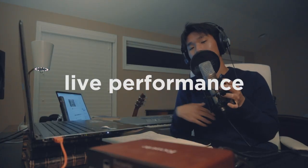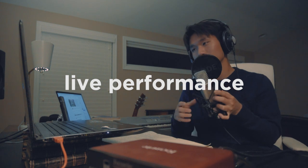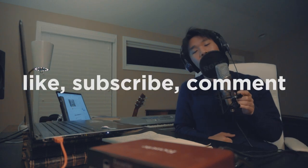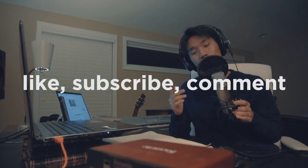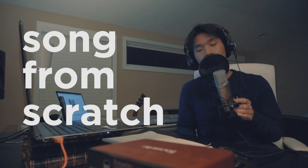Congratulations, you made it to the end of the video. Without further ado, let's get it. Thank you so much for watching Song From Scratch. Make sure to like and subscribe and comment to let me know what you'd like to see in the future. Once again, this was Song From Scratch — thank you so much for watching, and I hope you enjoy the music.